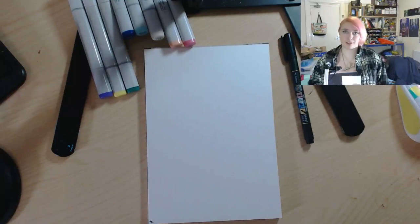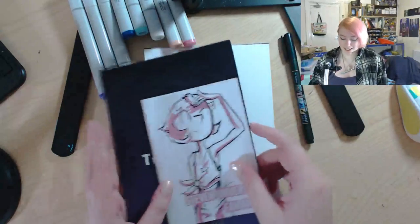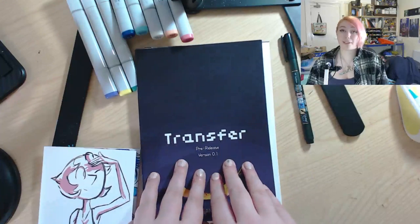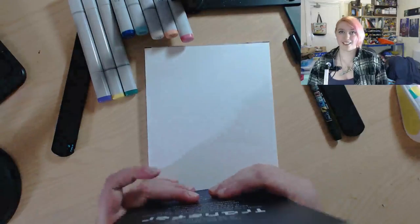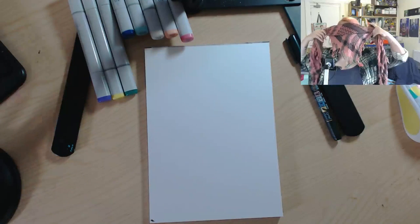I want to do a quick shout out - if you're watching this several months in the future it might not be applicable, but I currently have two things on my online store that are super limited quantity. First is a Steven Universe scene of some of my artwork from last year, and the other is the pre-release version of my comic. Each copy comes with a personal doodle in the front, so if you want to grab a copy, I'll put the link in the description to my store.